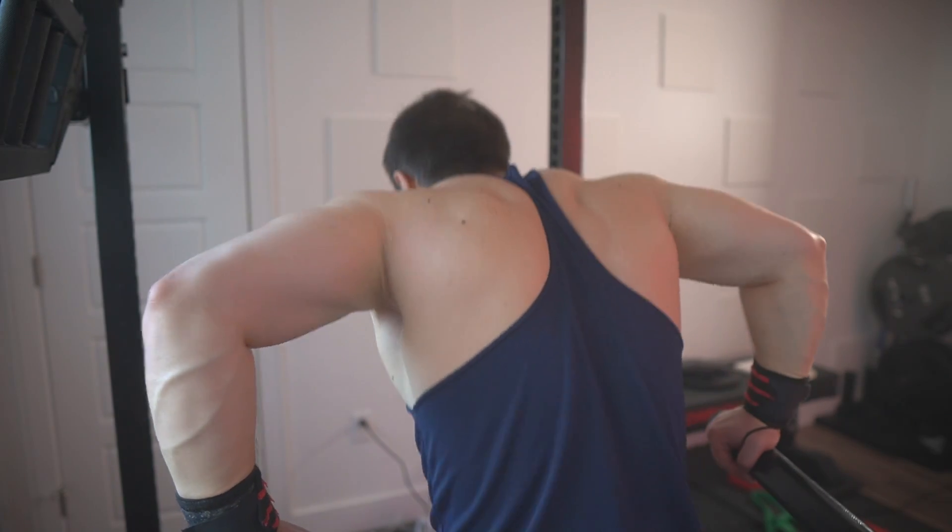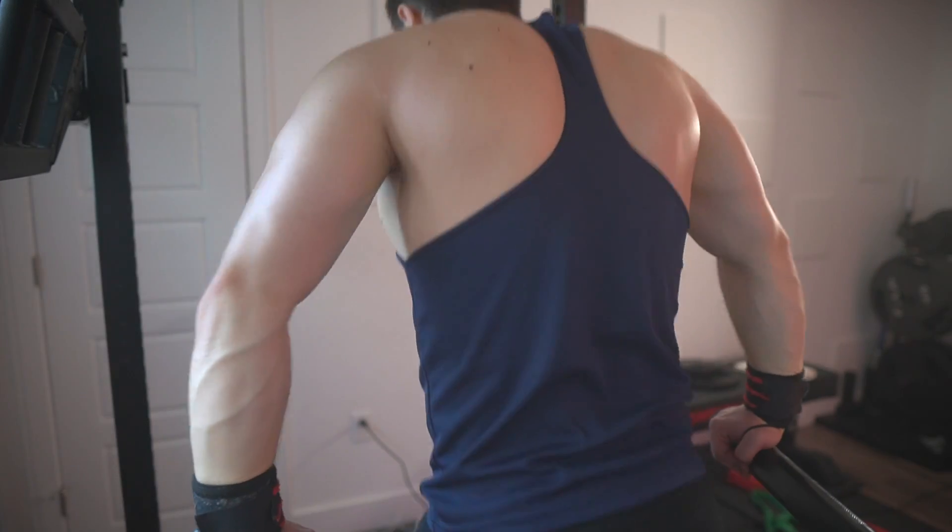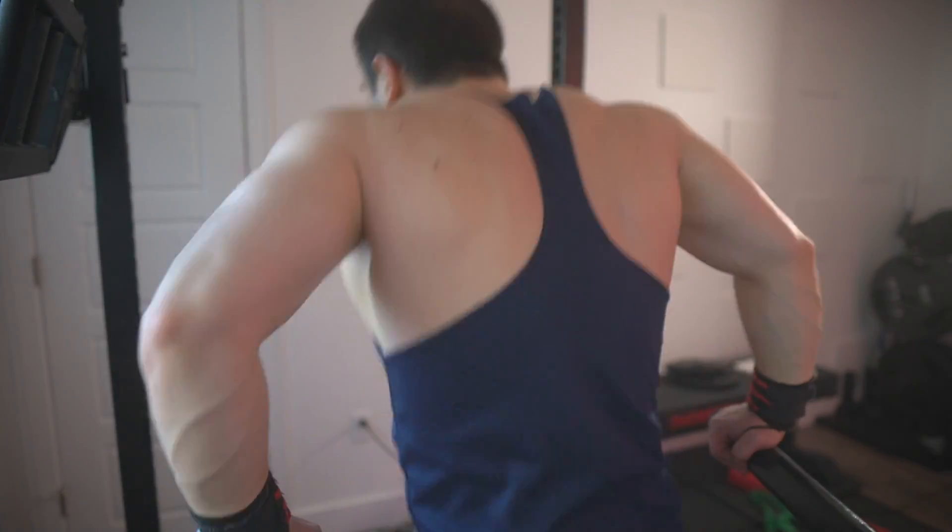There's another version of the reverse grip dip — bring your hands in like this, which actually destroys the pecs, but feels horrific on the shoulders. So I wouldn't really recommend that version. Try out different positions and see what works best for your build, and I'm sure you'll find something that feels right.